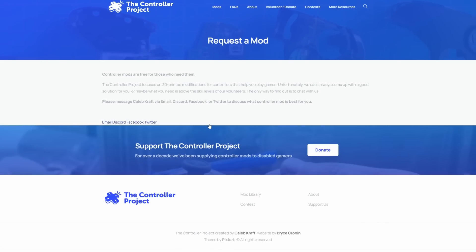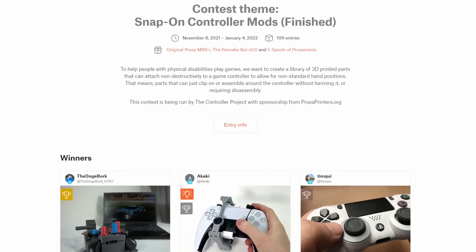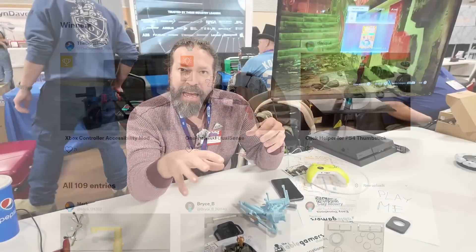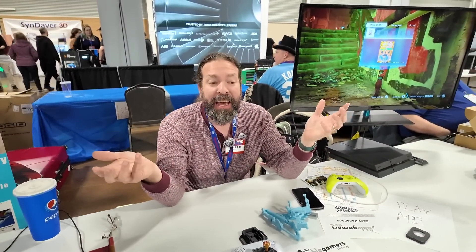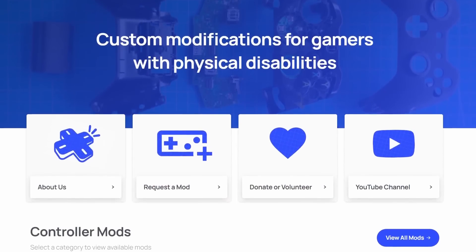Most of these designs come from contests on Printables. They put out a call to people saying they have a specific problem — a certain type of hand movement or similar — and ask for designs. Printables hosts a contest, they give away 3D printers, and then they have all those designs to give to people for free. Keep an eye on thecontrollerproject.com for an announcement of a new big Printables contest coming in a few months.